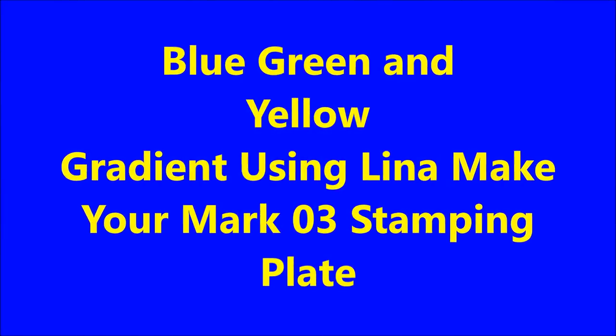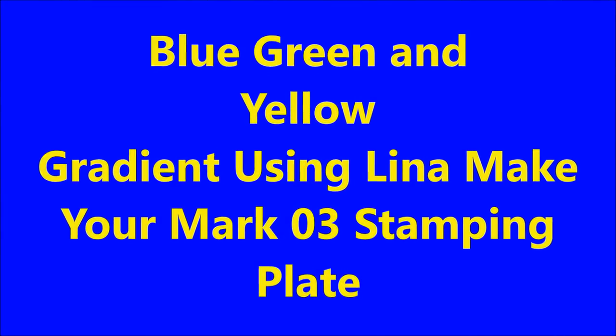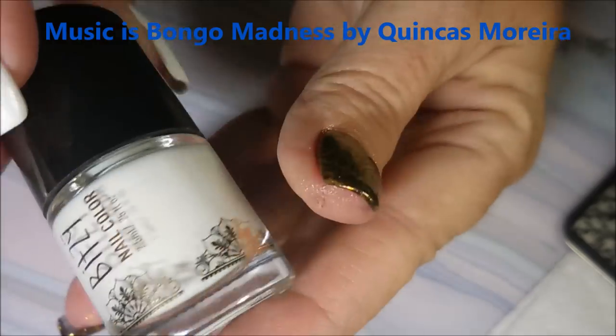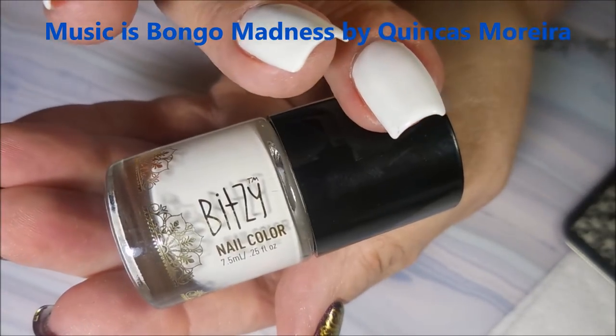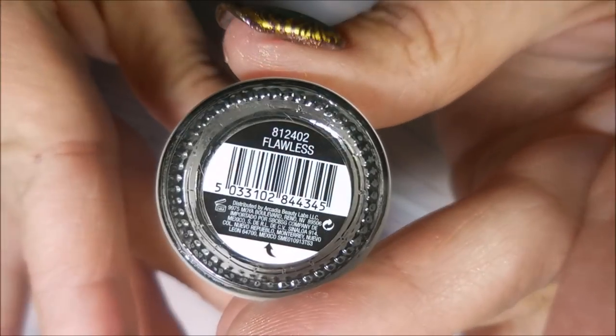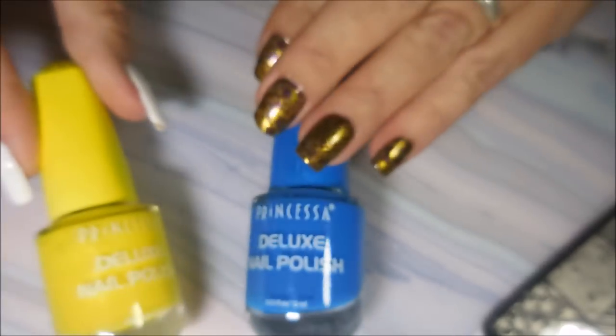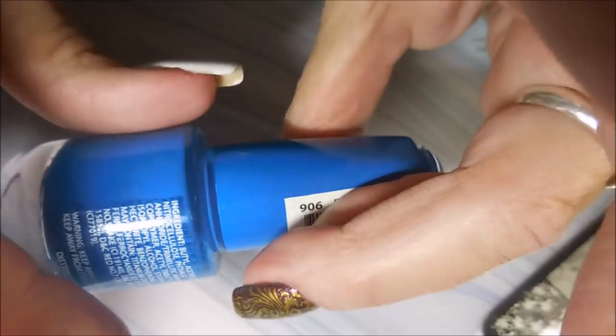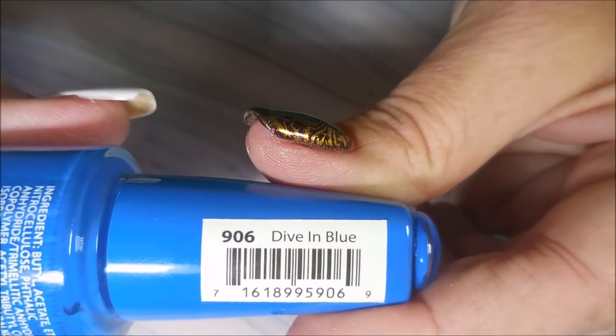Hello, my friend and welcome to my channel. Today I've got a blue, green, and yellow gradient using the Lino Make Your Mark O3 plate. I've started off with Peel Ease as my base coat, and I'll be using this Bitsy Flawless, just a white cream polish that I got at Sally's. I'll be using the Princessa polishes — the blue is Dive in Blue and the yellow is Epic Yellow.